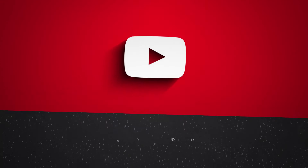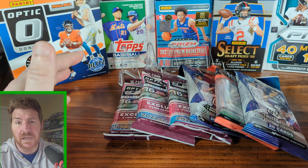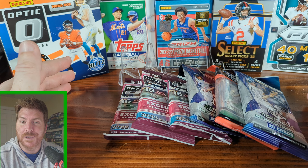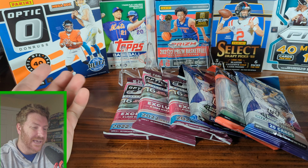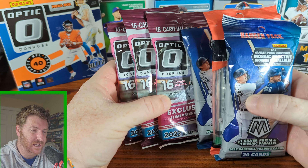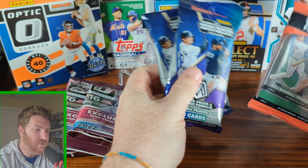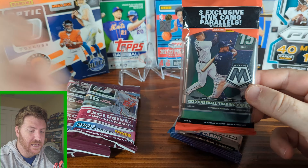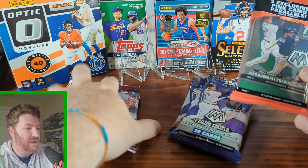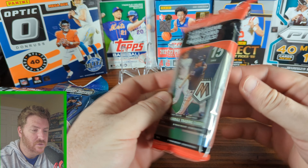If you like baseball products but are hampered by those pesky logos being in the way, then Panini baseball is the way to go. It doesn't bother me that there's no logos - I don't really care. I got three Optic value packs, two Mosaic hangers, and a Mosaic cello that has three pink exclusives. Let's go ahead and open this one first.